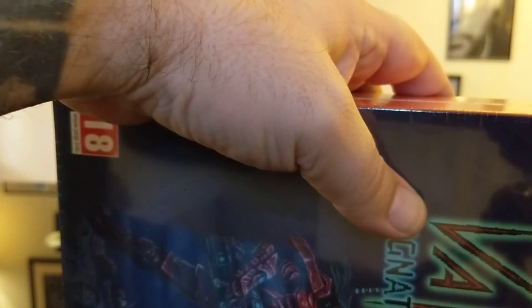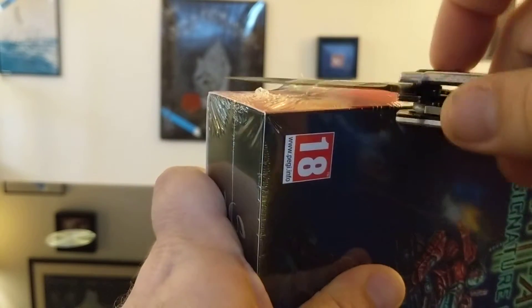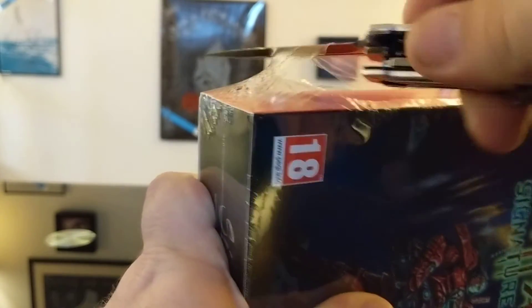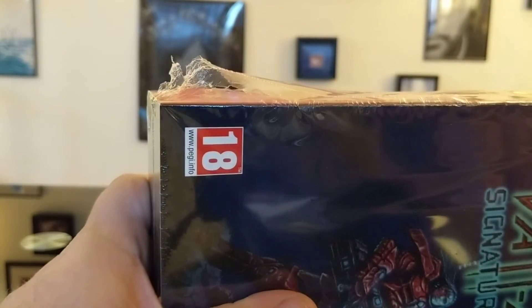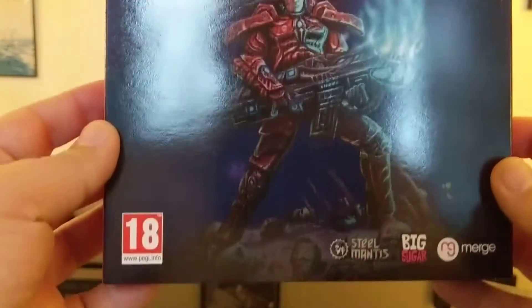Without further ado, let's get into the big box. This time I remembered the knife to get through the shrink wrap, so no flying box this time. Not gonna lie, my heart kind of skipped a beat when we were opening up Dust the other day, but no repeats of that nonsense. Let's go ahead and get in here and get our shrink wrap off.